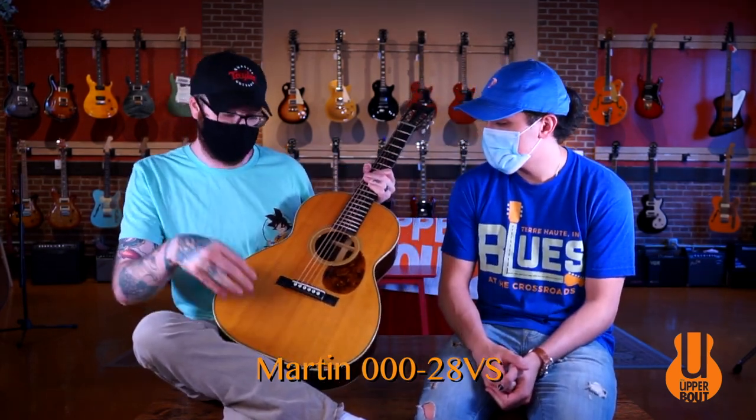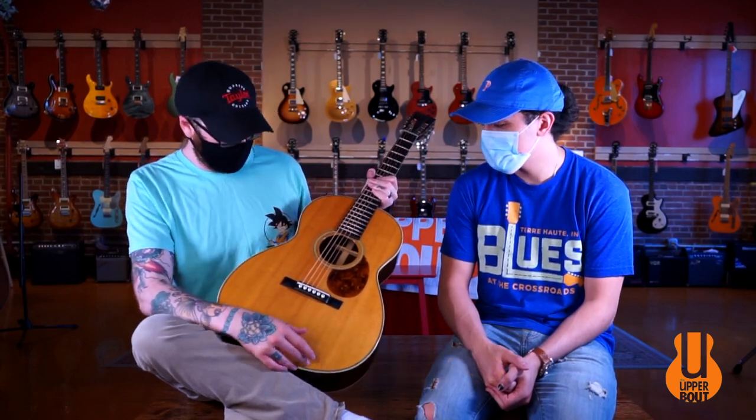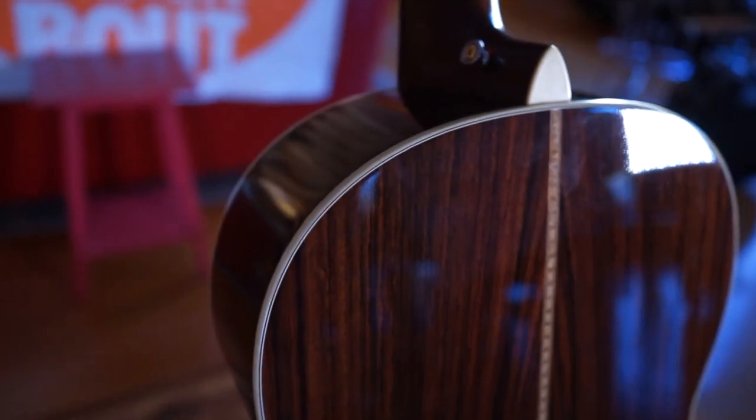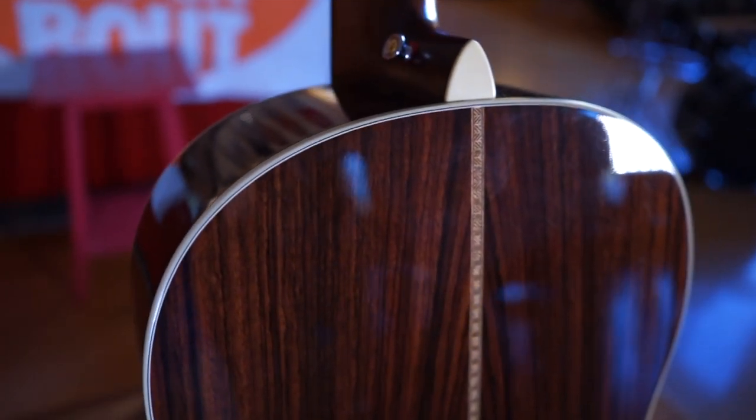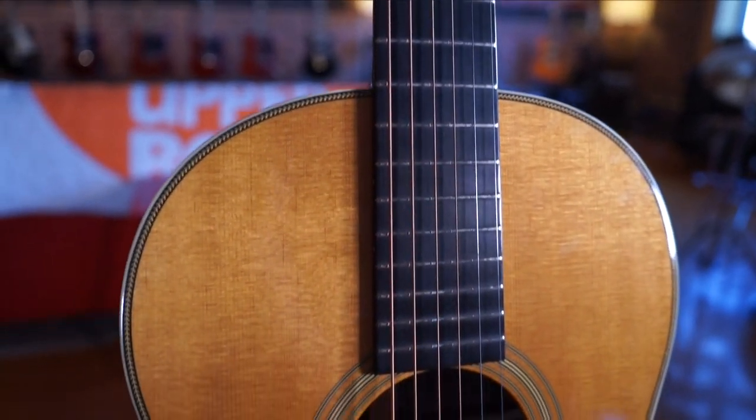This guitar features a solid Sitka spruce top with the vintage aging toner on that. Solid East Indian rosewood back and sides. They've also got the little zigzag pattern down the two-piece back there, and you've got the herringbone inlay on the top binding as well.